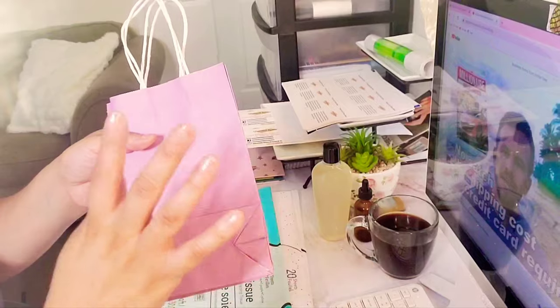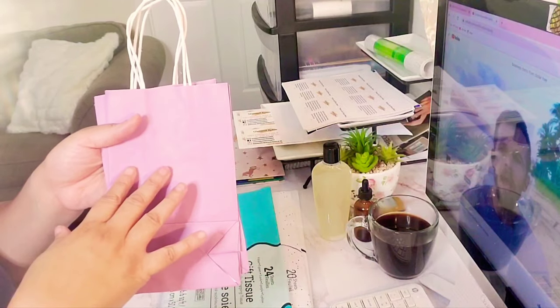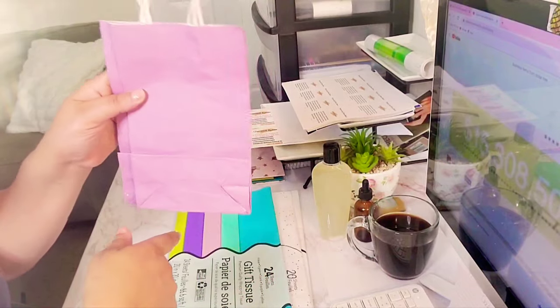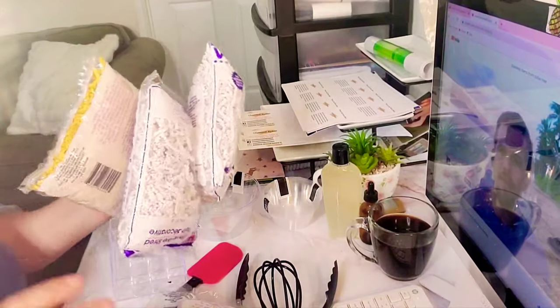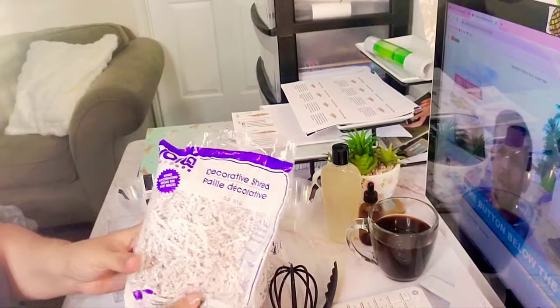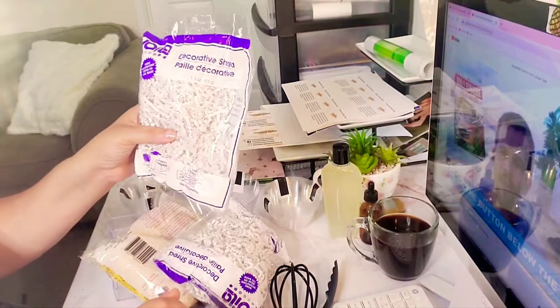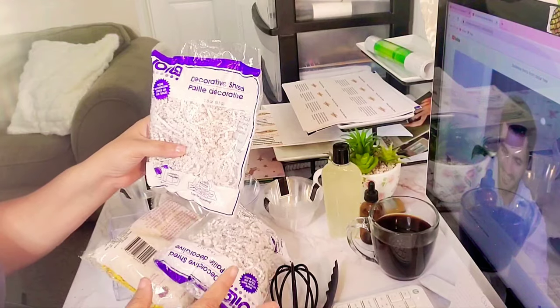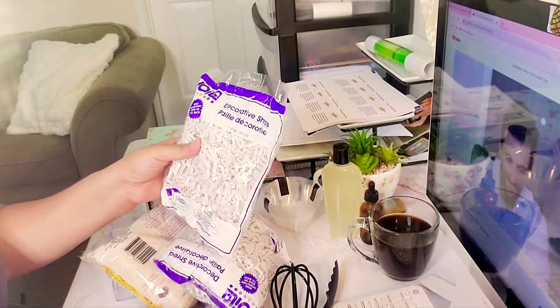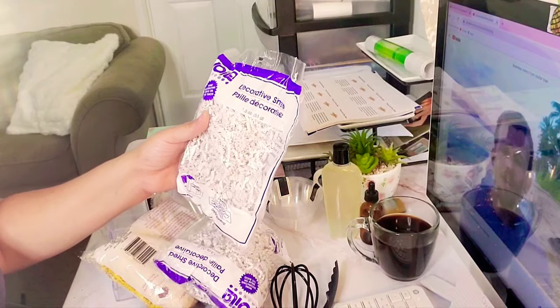If this is something like an event and you're selling your products, you wouldn't give the product away in boxes — you would give it in baggies. I also got some decorative paper. They have it in all different colors, they have it in white. I bought the colors I have today because I'm not sure what colors I wanted to use, so I just wanted to experiment with them.